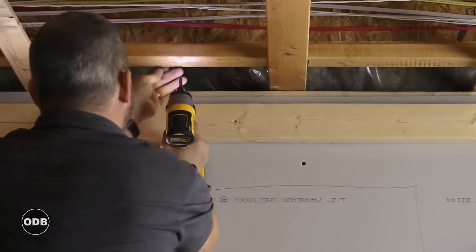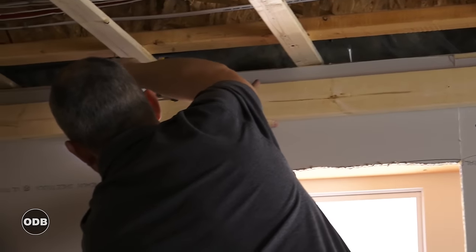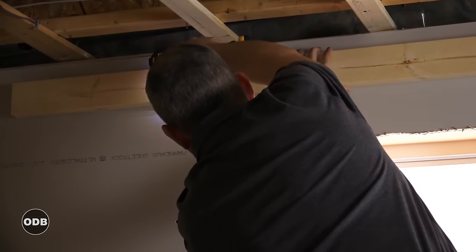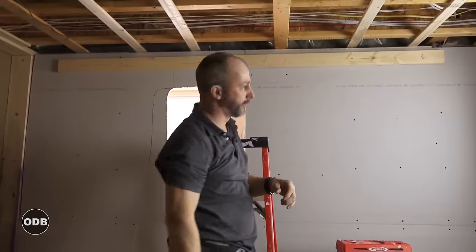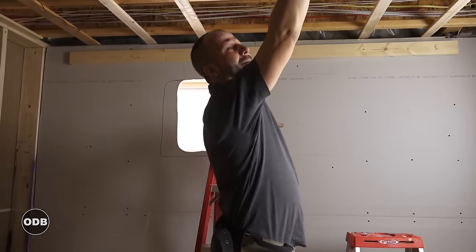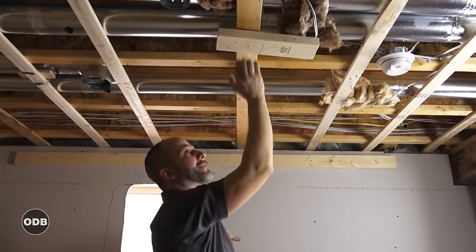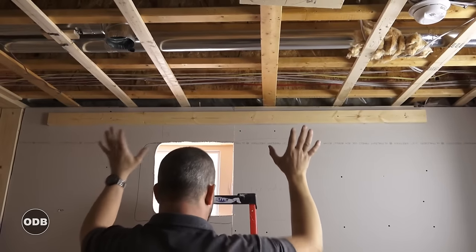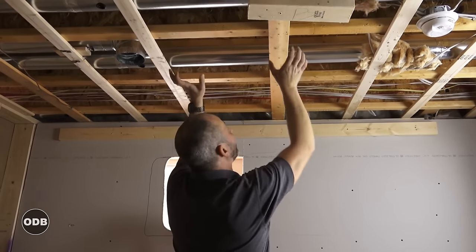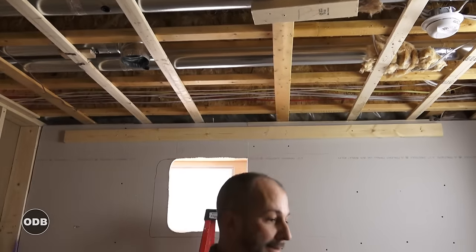If you are working alone and have to drywall your ceiling, this is a great trick. Strap one of those suckers up there with some construction screws, and then have this block up here in the middle of the ceiling — again, a construction screw all the way through, attached just past your four-foot mark. This enables you to actually lift the sheet up, walk up the ladder with it, hold it with one hand, and spin the block over on top.